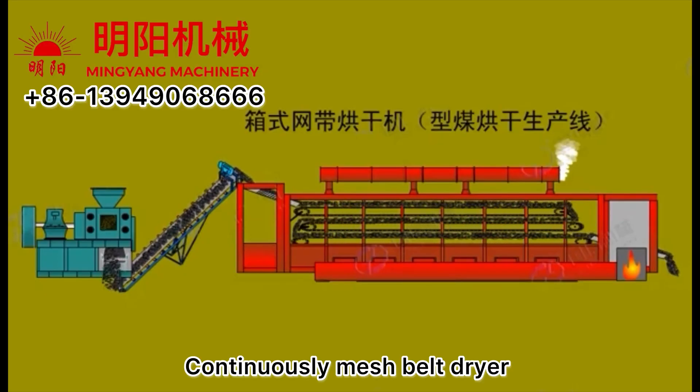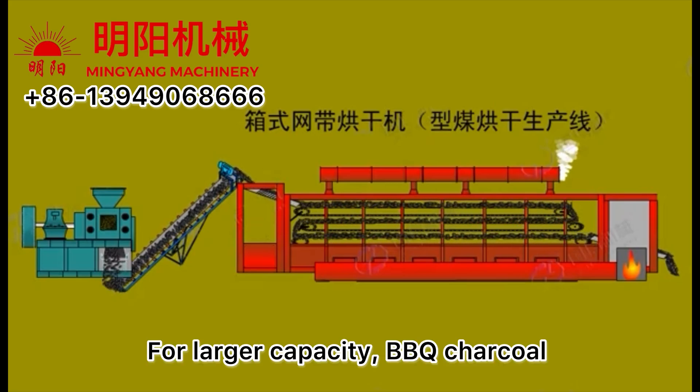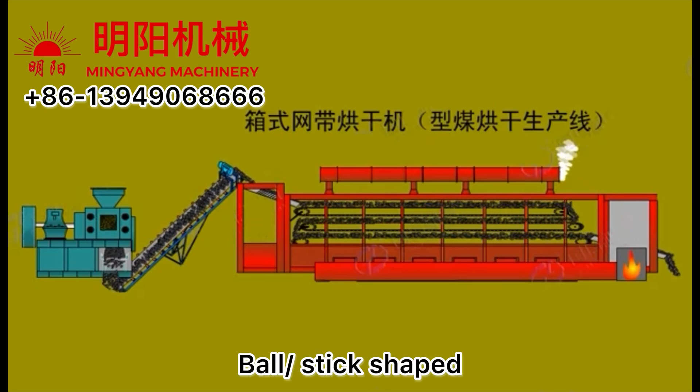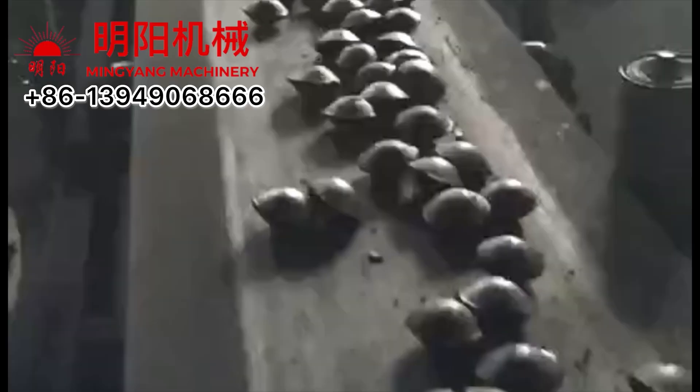This is a continuously working mesh belt drying equipment for larger capacity, mainly for barbecue charcoal — the oval type and stick-shaped. It's really big; I can't even touch it because it's so hot.